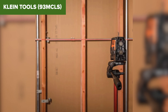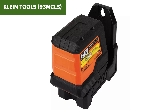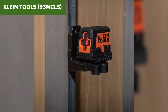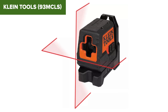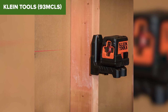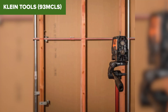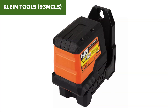One big win for the Klein Tools 93MCLS is its portability — it weighs just 7.4 ounces and fits in the palm of your hand. The magnetic mounting bracket and quarter-inch tripod mount make it easy to position anywhere. However, the working range tops off at just 35 feet, which may not cut it for bigger projects. And while the red laser is clear indoors, it's harder to see in bright outdoor conditions. This is a great entry-level option for indoor or smaller-scale projects, but for larger or outdoor jobs, you might want to keep watching.